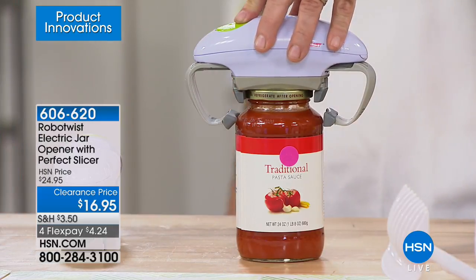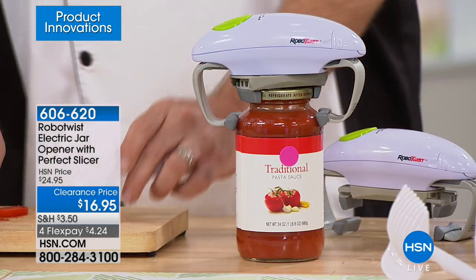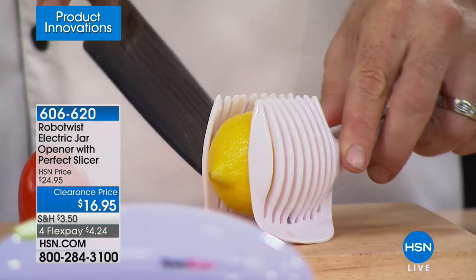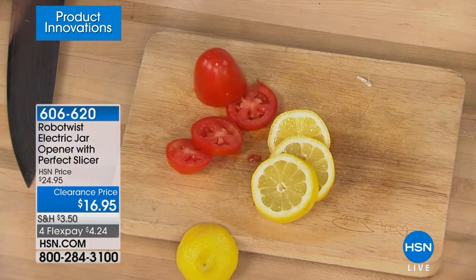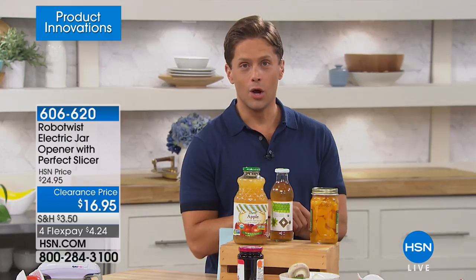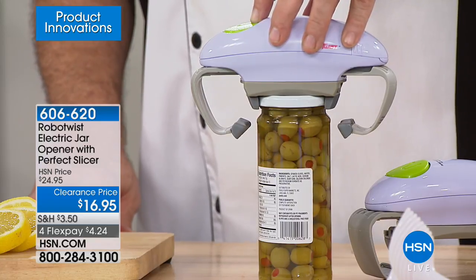Let's go out to the phones and talk to Nettie from Texas. She happened to turn on HSN and saw this coming up because she has a friend whose hands are terribly arthritic and who gets so frustrated opening jars. She's been talking about this robo jar opener and Nettie thought, 'She's got to have it.' It's a gift — her friend's birthday is in September but she's going to get a pre-birthday present.